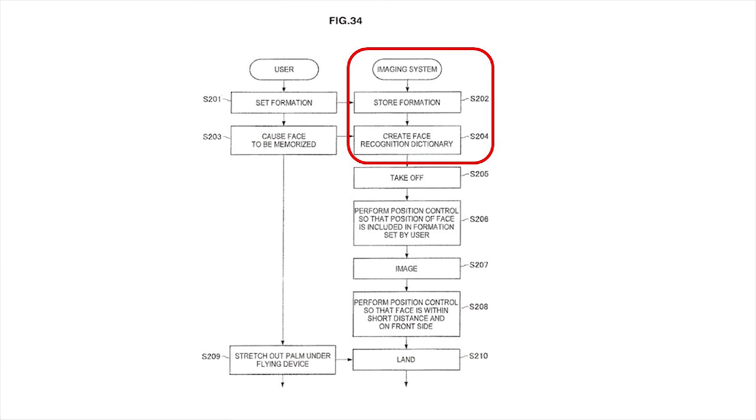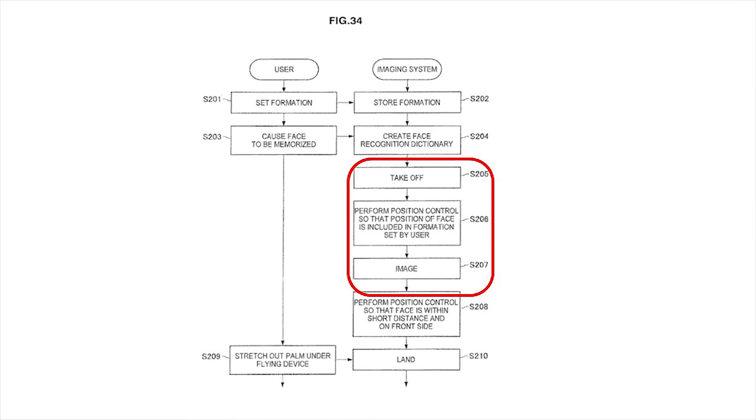Once you set that formation, I imagine it takes off. It stores the formation in the controller, and then it creates a facial recognition dictionary — which I think is interesting. That may mean they'll keep track of you and people you constantly get pictures with, so if you're going out with a bunch of friends, they take your face and their faces and keep track of that inside the unit so you don't have to learn it every time. It's all under the imaging system control.